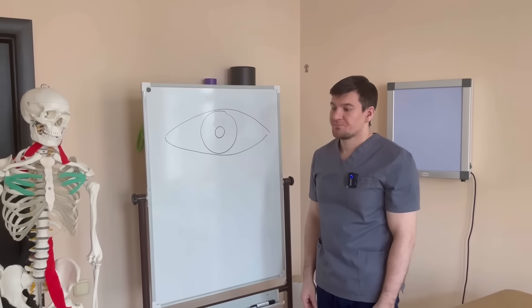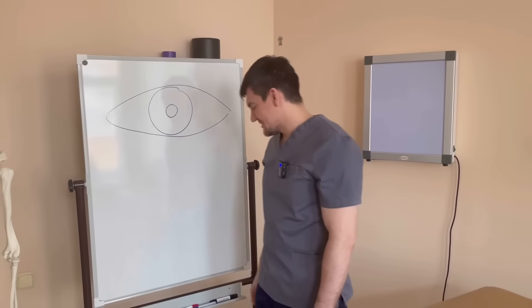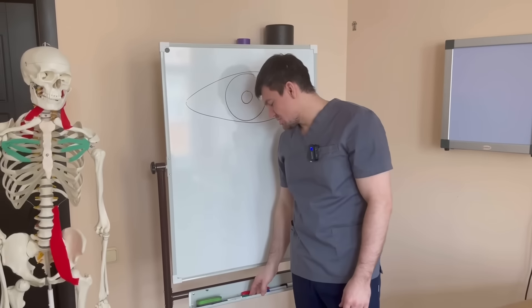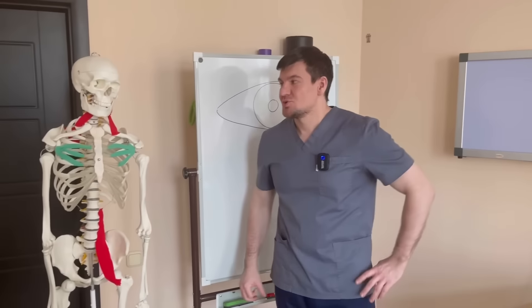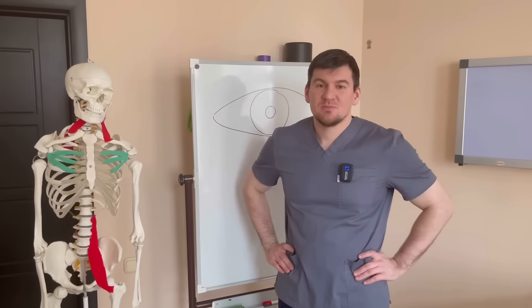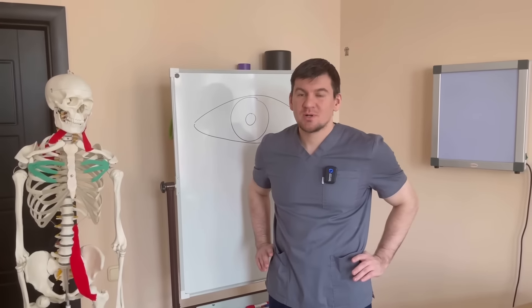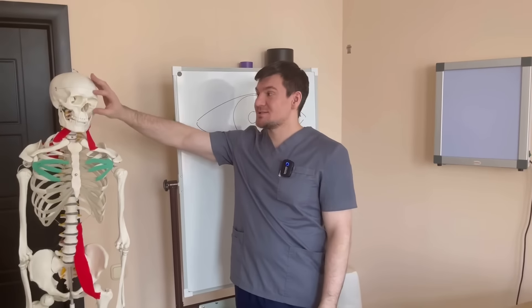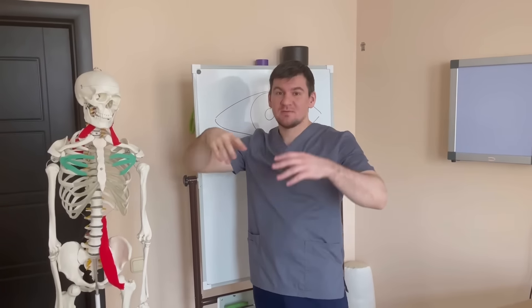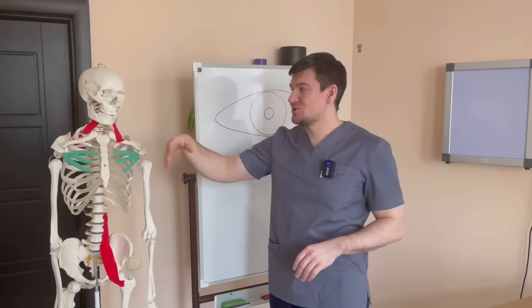The difference in exercises for farsightedness is that we will not be removing any spasmodic areas, but we will need to improve lymphatic drainage. Because farsightedness most often develops with age — it is associated with the fact that the muscles lose their tone. In order to return this tone to the muscles, we need to slightly improve lymphatic drainage and remove excess water from the face, head, and eyes.